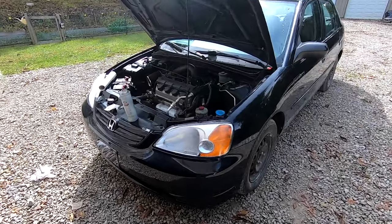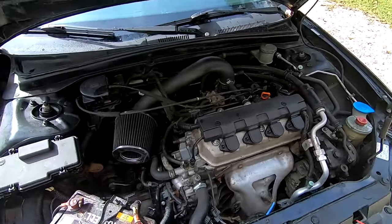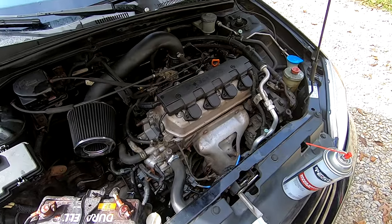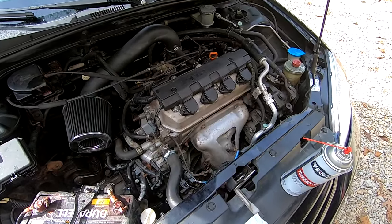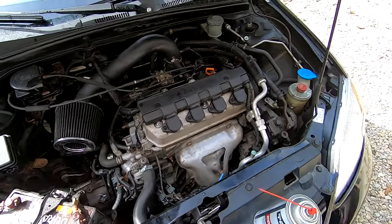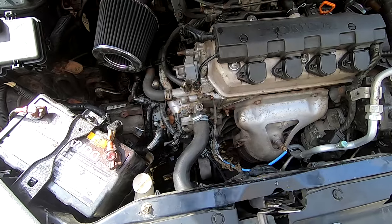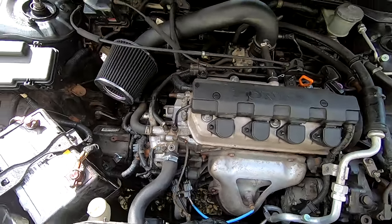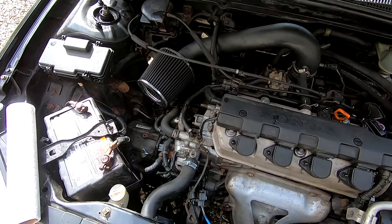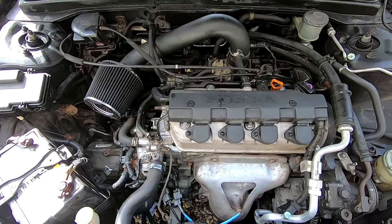Welcome back to another video. Today we're talking about a very common oil leak on the small B-series and H-series Honda engines. In my case, a 2001 Honda Civic with a 1.7 liter engine. I noticed all over the front of the transmission there was oil, and I was actually about a quart low, so I knew there was obviously a leak from somewhere.